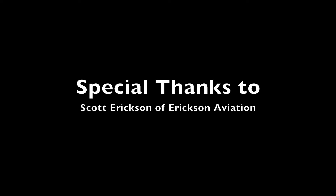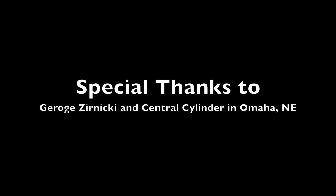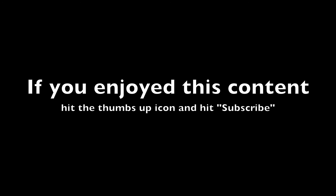We'd like to give a special thanks to the people that were involved with helping us get our cylinder fixed and our valve reseated. Scott Erickson came up and helped us extract the cylinder and actually helped us make our diagnosis of why we had the compression leak, and was instrumental in helping get the cylinder to Omaha where George Zernicki and his crew could build proper machining tools to grind out the seat and work on the valve to help it fit perfectly. So a special thanks to Central Cylinder, George, and also to Scott. Thanks for being here with us, and we'll be looking forward to seeing you again on the next video.